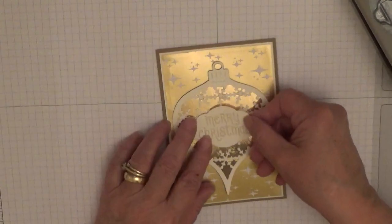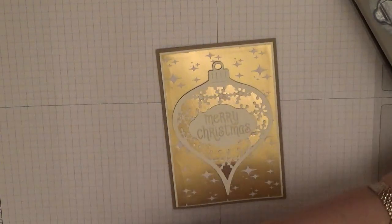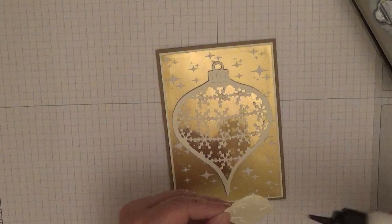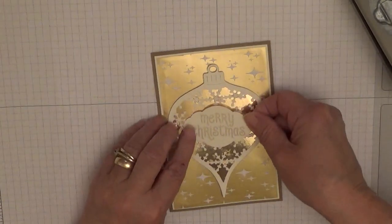And this we will stick on there. Now as this has got to be posted, I am sticking this flat so I don't need to put any more dimensionals into it.